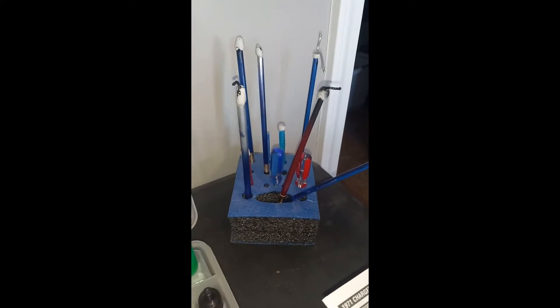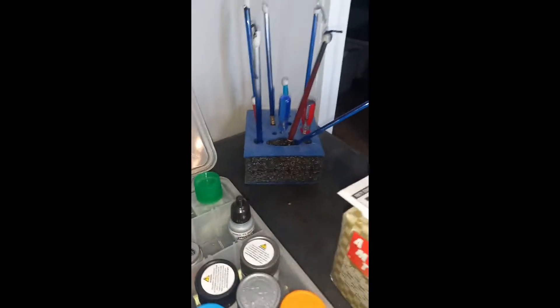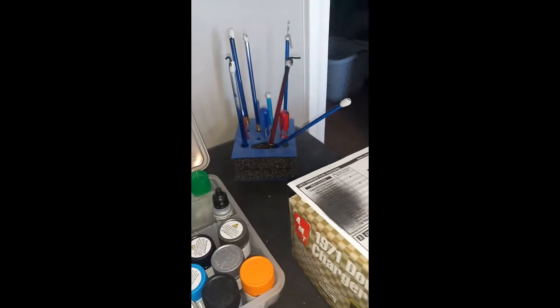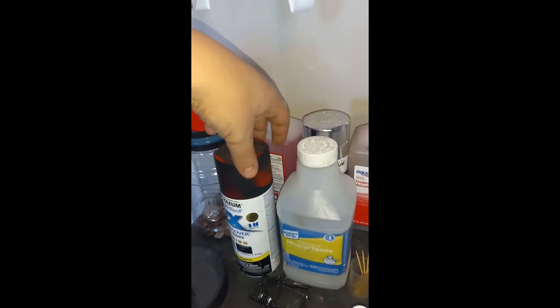They make paintbrush holders, but I believe you can probably get a piece of foam for next to nothing. Next up, I have spray paint.